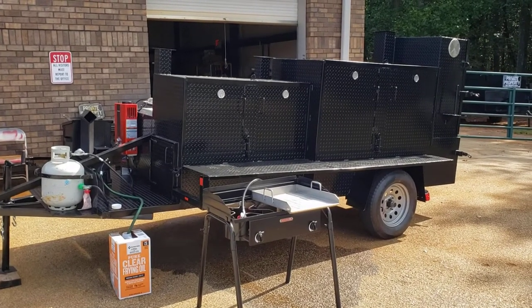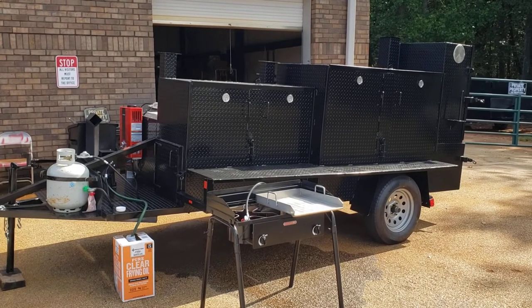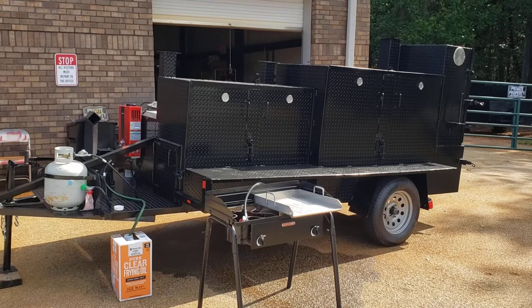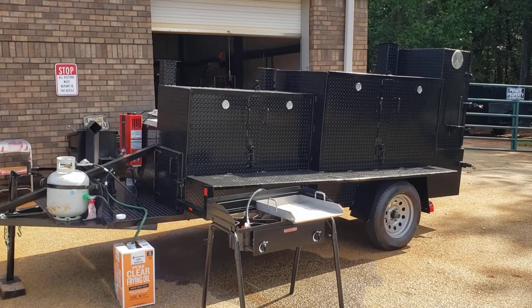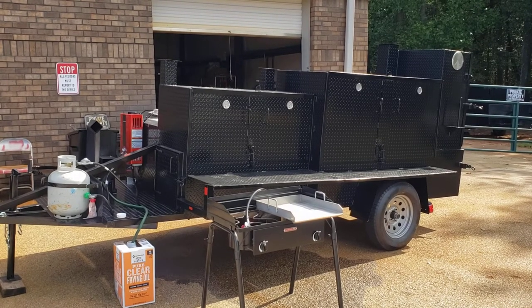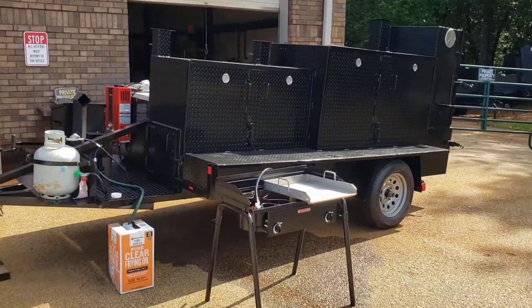Hi, this is Roland, Barbecue Smoker Pros, Brasselton, Georgia. We're going to give you a full review over this Mega Godzilla. It is basically a restaurant on wheels. This one here is going to be going to Colorado — one of our pit masters there is going to come picking it up. We're going to give you a full review, let's go over.